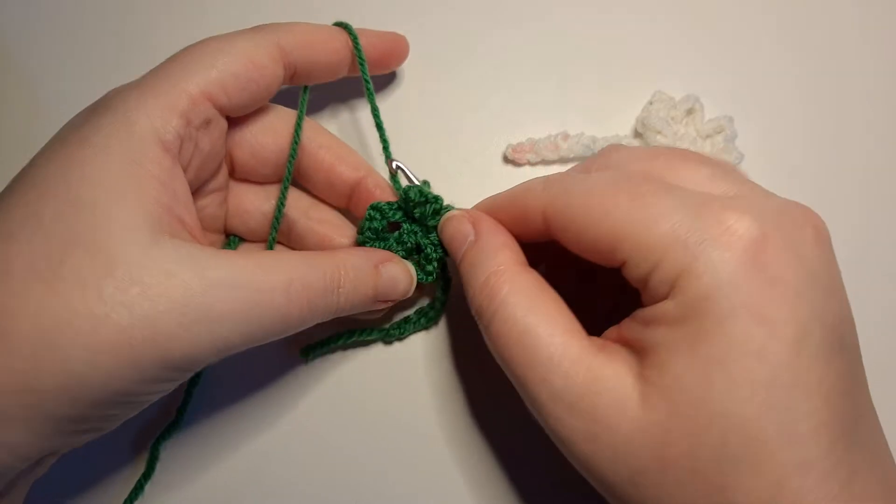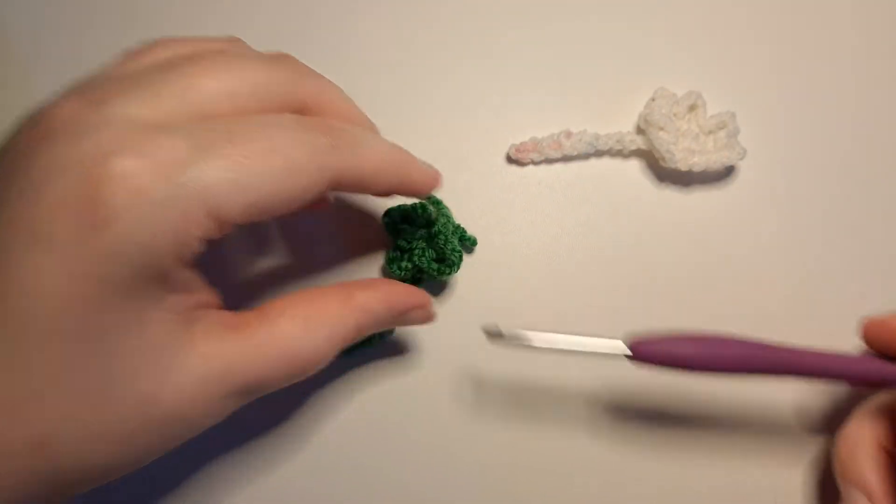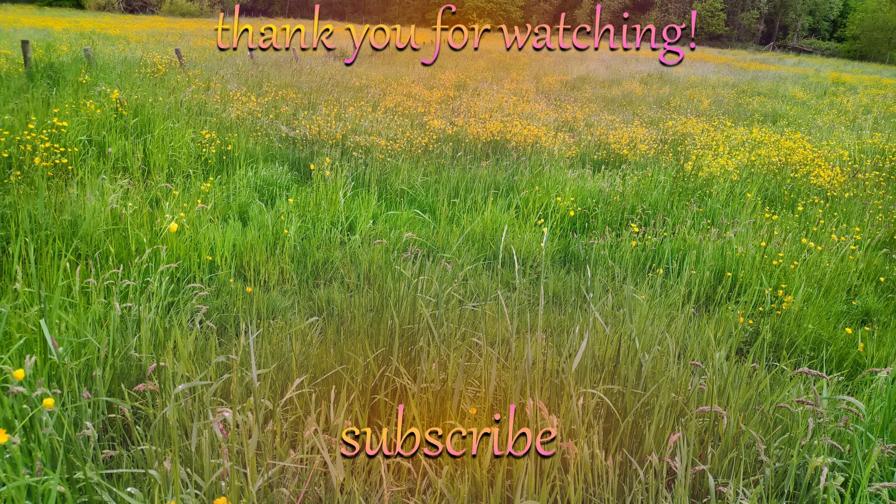And there you have it — that is how you crochet the ruffle flower. Pretty easy and it's fun! If you found this video helpful please do give it a like, and I really do hope that you have a happy crochet day. Thank you.